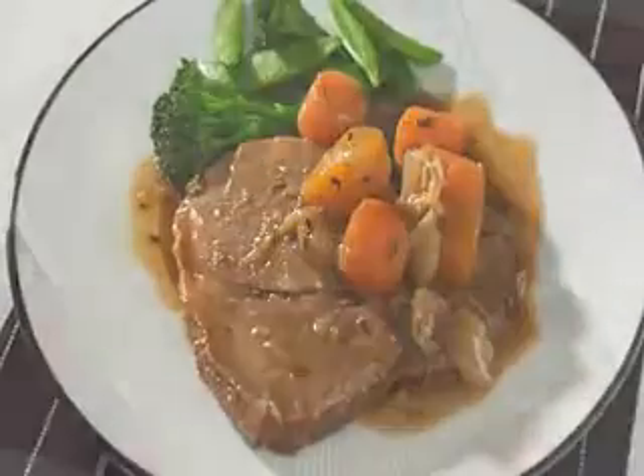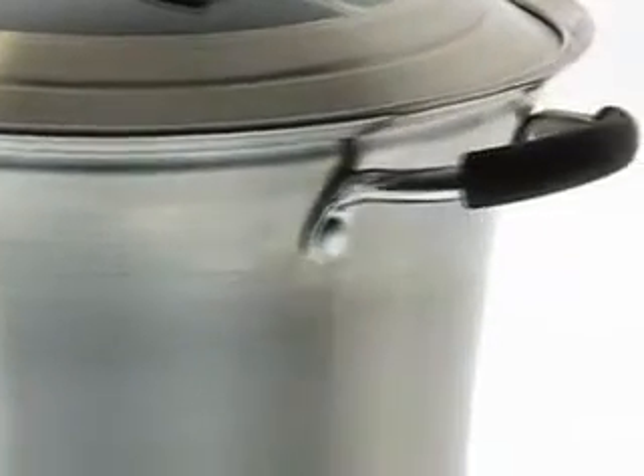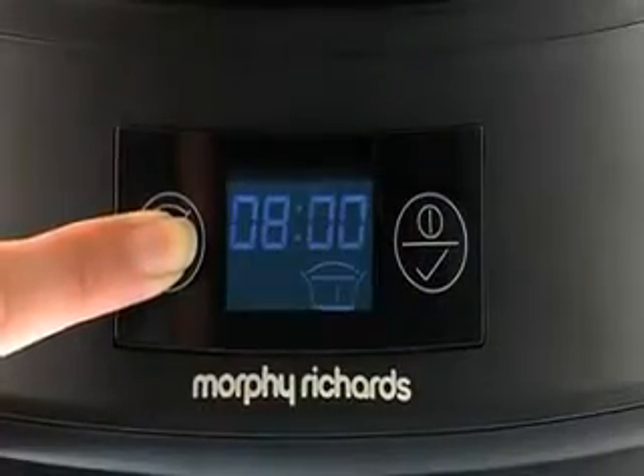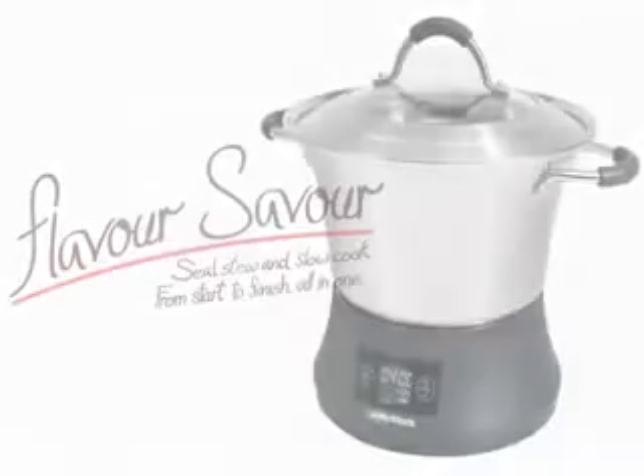If you have a passion for creative cooking, FlavorSaver comes complete with 14 delicious recipes including stews, soups and even desserts. You can really test your skills and tempt your taste buds with this convenient three-in-one cooker. FlavorSaver from Morphy Richards — seal then fast stew or slow cook from start to finish, all in one.